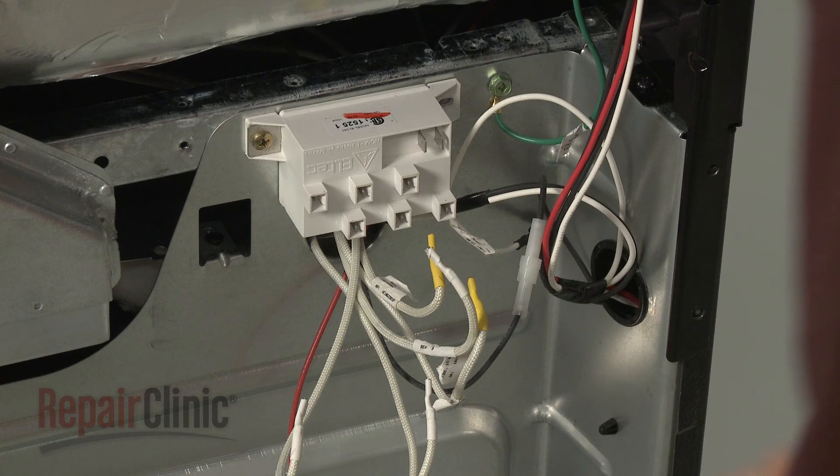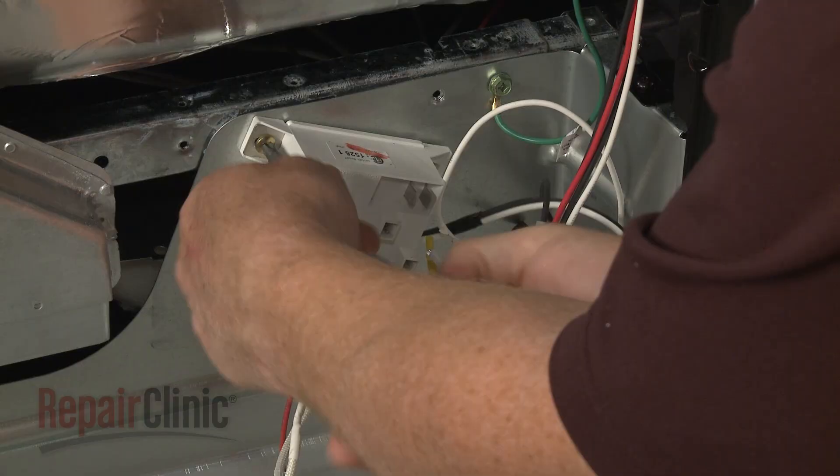Next, unthread the mounting screws securing the module to the rear panel, and remove the old module.